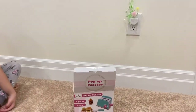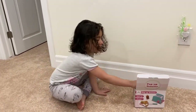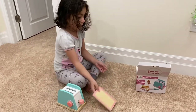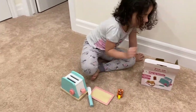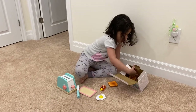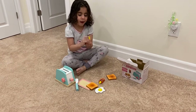This is the review of the Amazon pop-up toaster. Why don't you open it and show us what's inside? A toaster, a cutting thing — a knife — and we have butter, an egg, a bread, and also the butter.